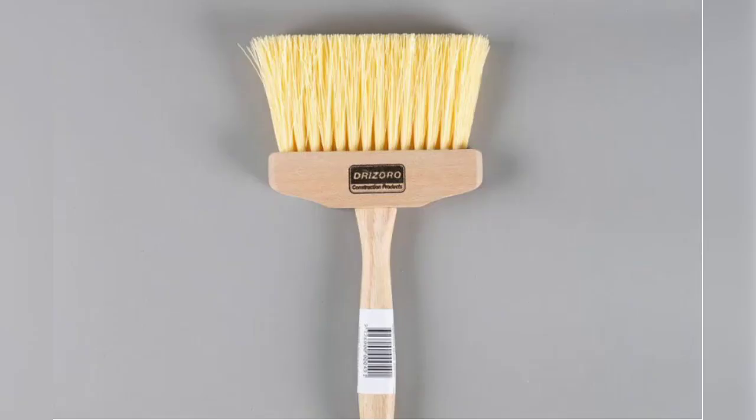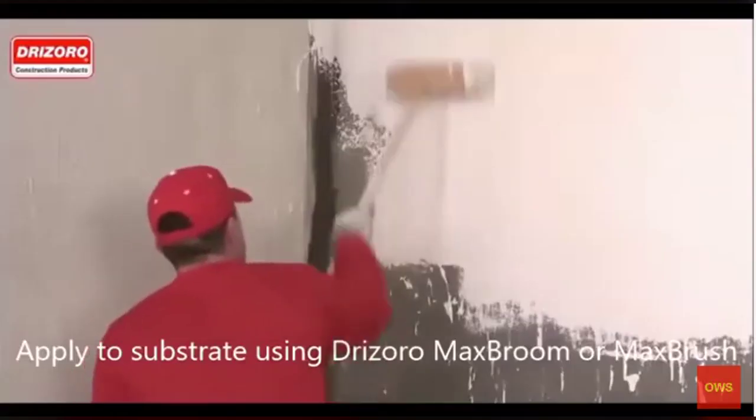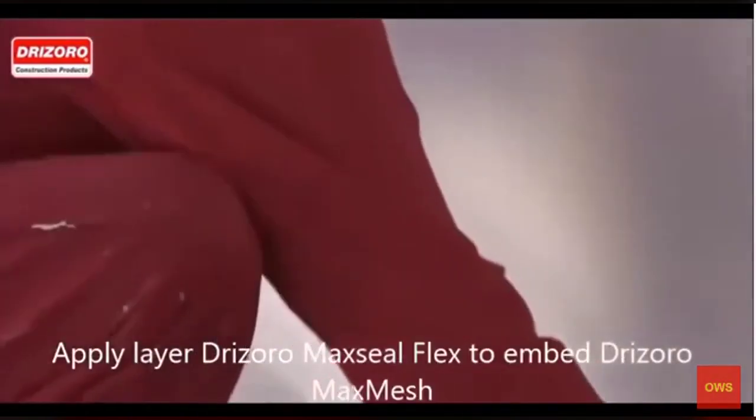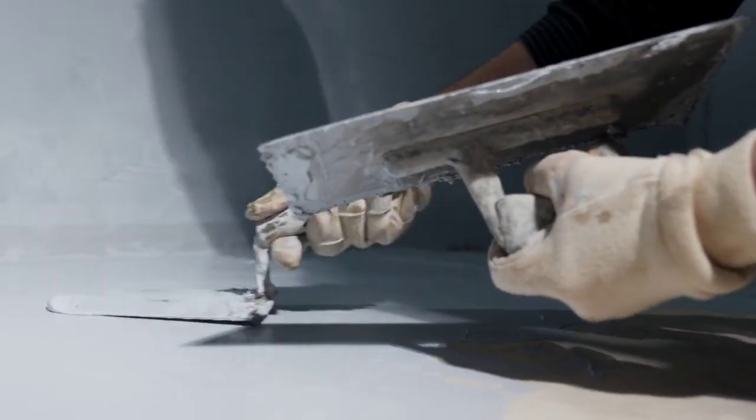How to apply the Drizoro Maxil Flex M 15kg Handy Pack: to make the most of the new features and achieve excellent results, you must first understand how to properly optimize your waterproofing product. Here is a step-by-step guide to positive or negative side waterproofing.